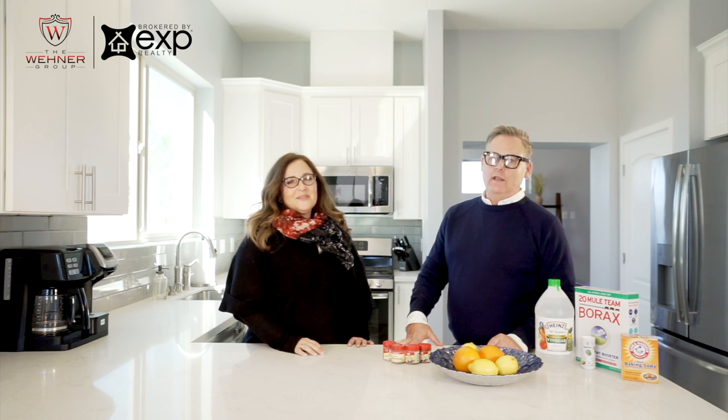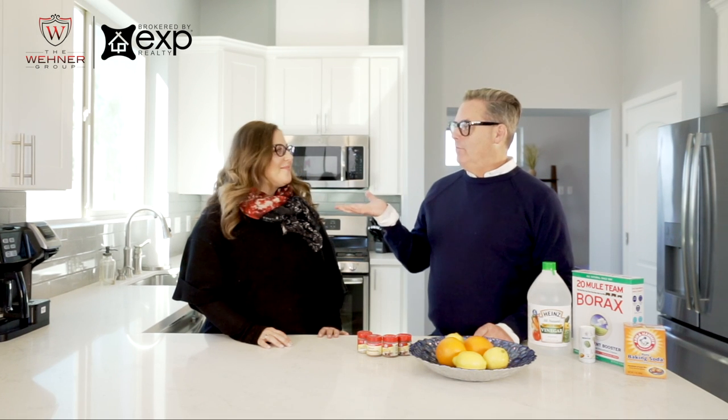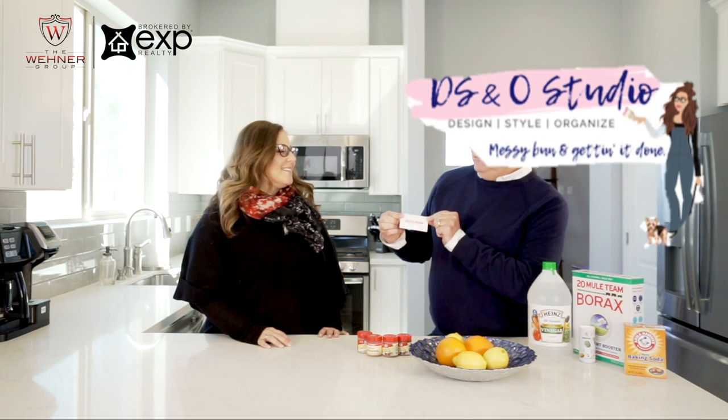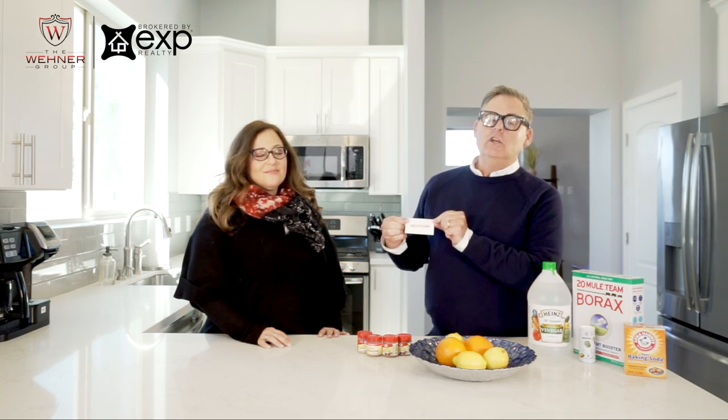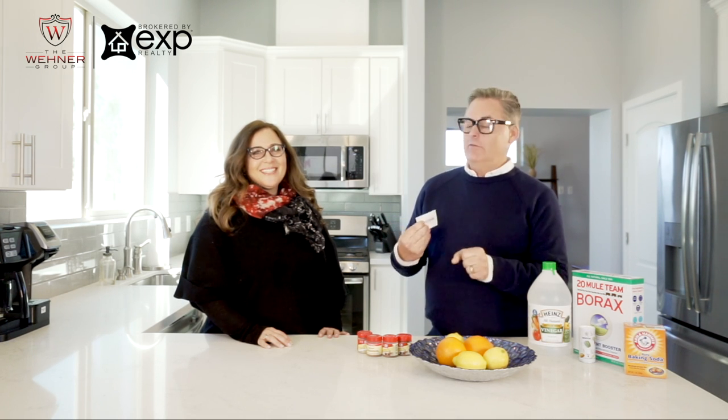It's that time of year to start spring cleaning. I know if you're like me, I try to avoid it like the plague. Today I have with me Brie Reiser, and she is the owner of DS&O Studio — Design, Style and Organize. She's going to help us get started on this very overwhelming task.